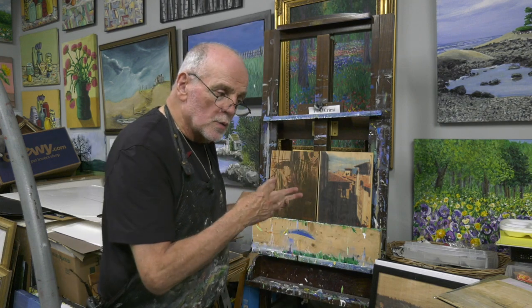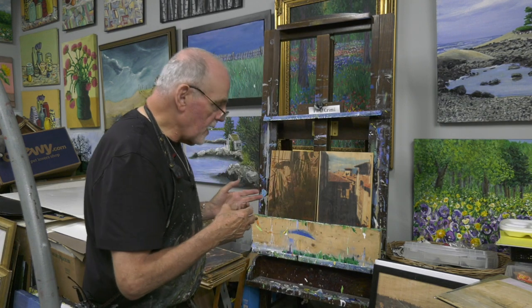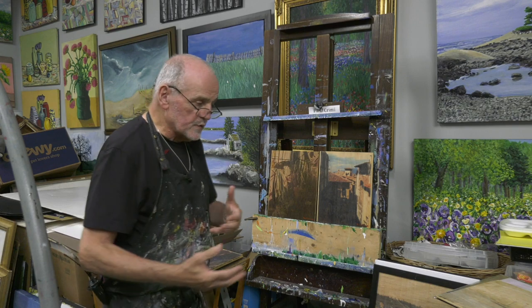Welcome to the world of art with Paul Creamy. We're going to do something a little different today — we're going to talk about transferring images from a print onto wood. It took me eight years to get this to work, and it's been 18 years since I've done it again. I'm going to show you some of the older ones I did and then some of the newer ones, and you'll see the difference.